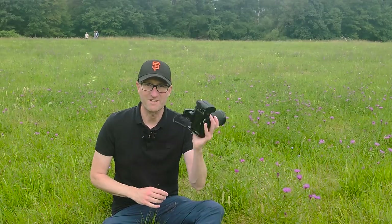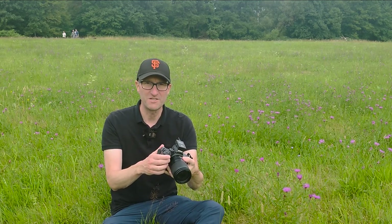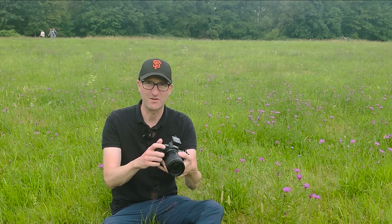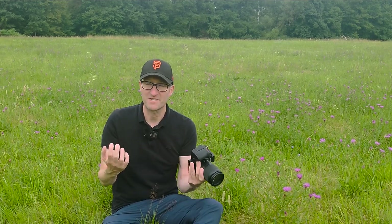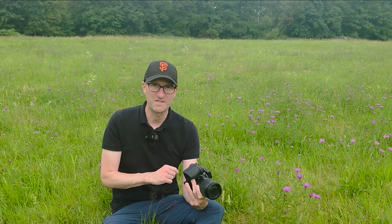With ICM there are a few things you need to consider. Firstly, the camera settings. What I normally do is put it up to f22 and then play around with the shutter speed and ISO to get those different types of shots. Depending on what you want to achieve with the ICM, there are many different possibilities — it's one of the benefits of doing it, as it can really expand your creativity. Different settings are going to give better results.